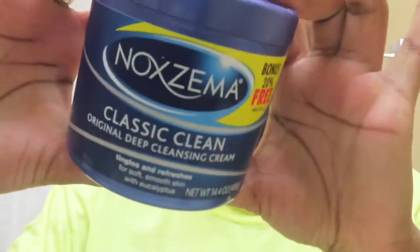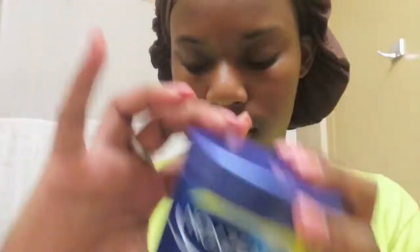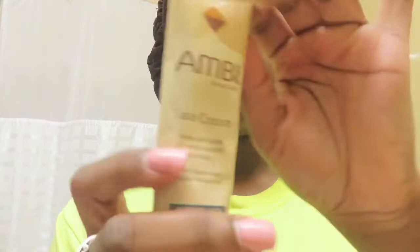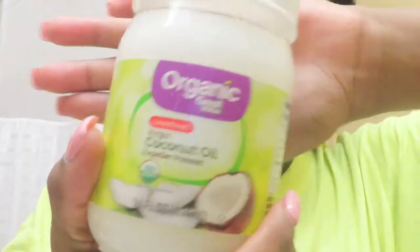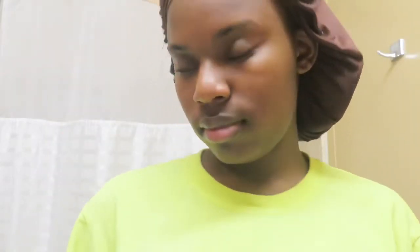Okay, so the things you will need is this Noxzema cream — you can find that at Walmart — Ambi Fade cream, also at Walmart, organic coconut oil (well, it doesn't have to be organic, but coconut oil), and one of those little spinny thingies, whatever that's called.